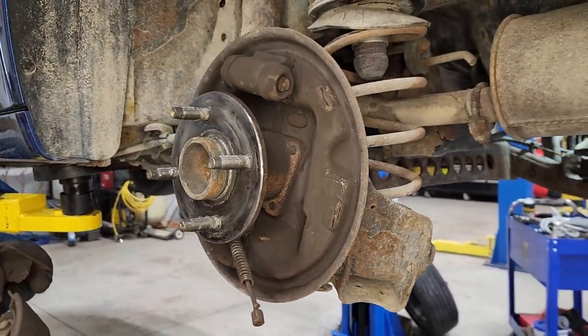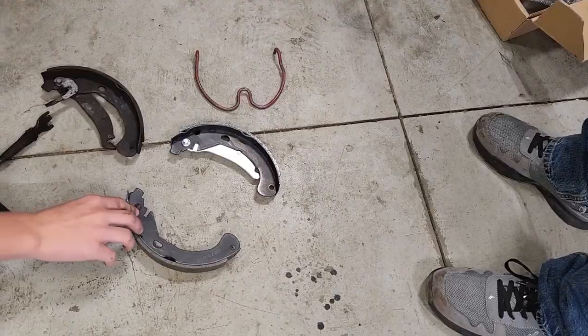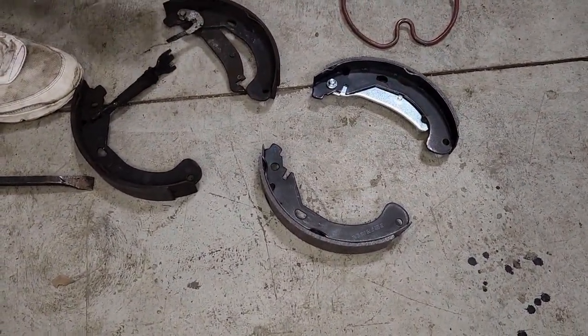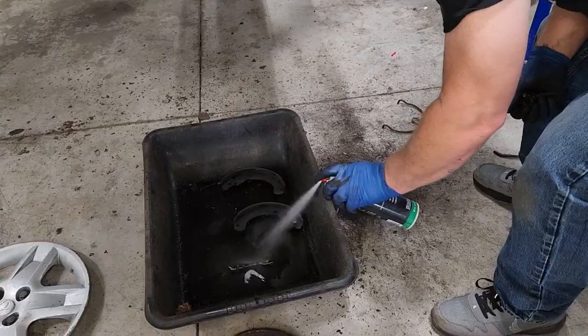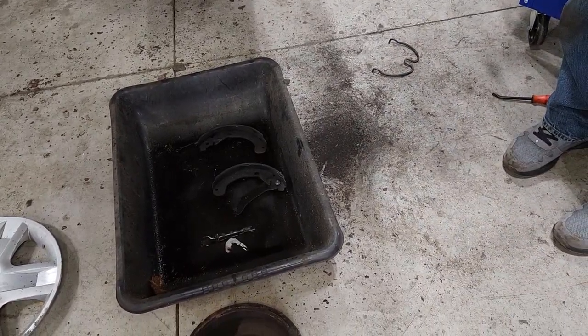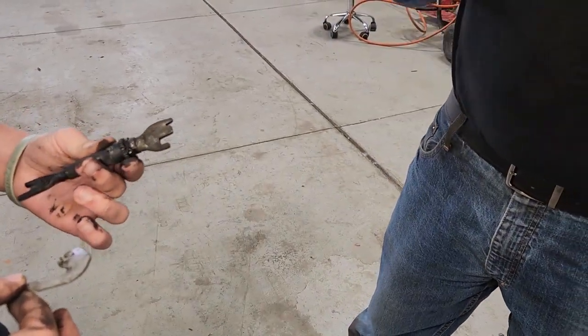So now you just take it off. We like to lay them down on the concrete floor and make sure we mimic what we've got here — we want to piece it back together exactly how the other ones are. Then we take some brake cleaner and clean up all the other stuff that you're going to transfer over, because a lot of this stuff will transfer over to these shoes.